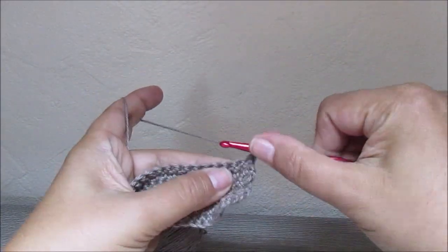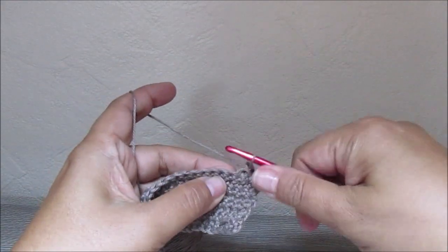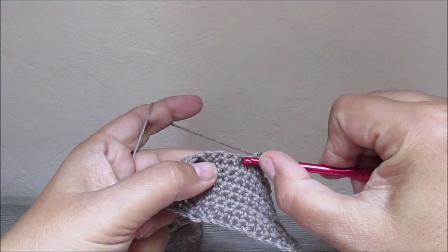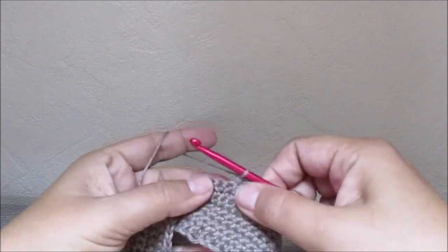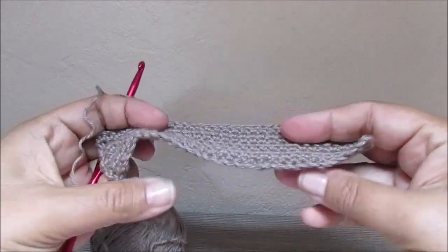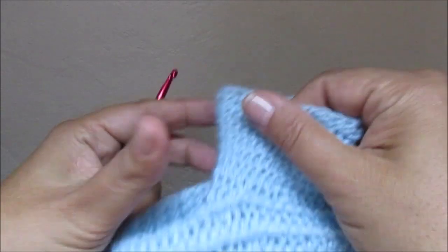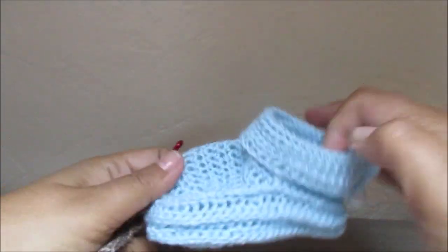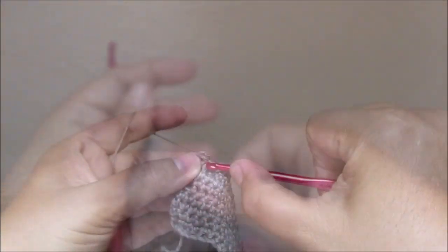Here we are at the ninth row, and we still have our 34 stitches to crochet. This will be our roll-down cuff for the baby shoe. As you see, you can pull it over, pull it down, or roll it up. This will be our roll-up cuff. If you want to make a higher roll-up area, you can add a few more rows.